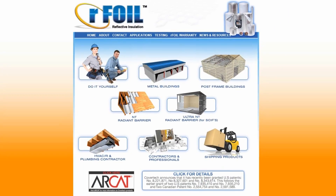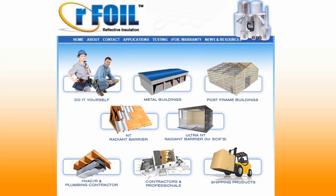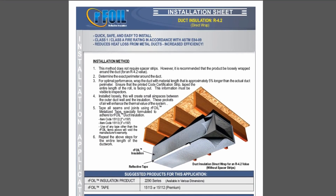Visit our website at www.rfoil.com for PDFs of our printed installation instructions.